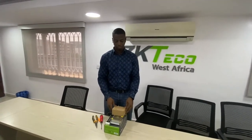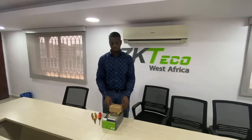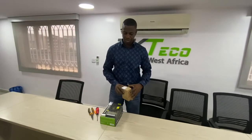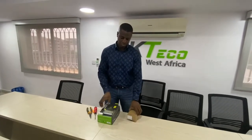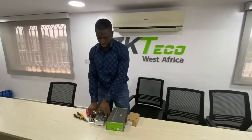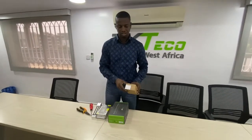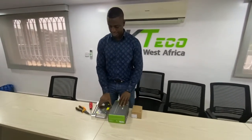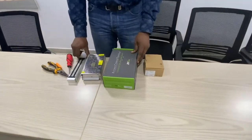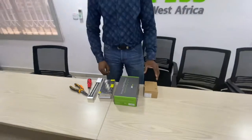Hello, this is a quick video about master-slave installation. For this video we will have a master device F18, a magnetic lock, the slave device FR200, and the power supply unit that we will use to power everything and iVox.